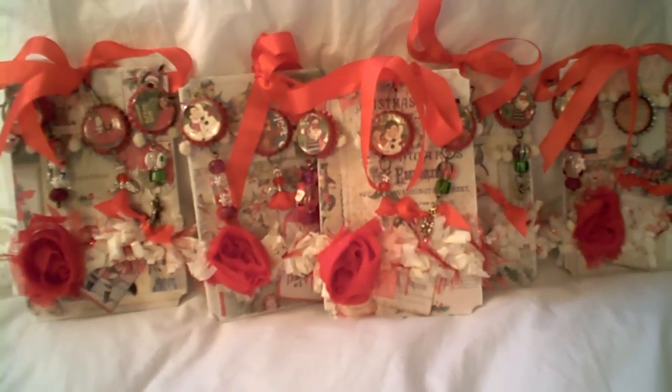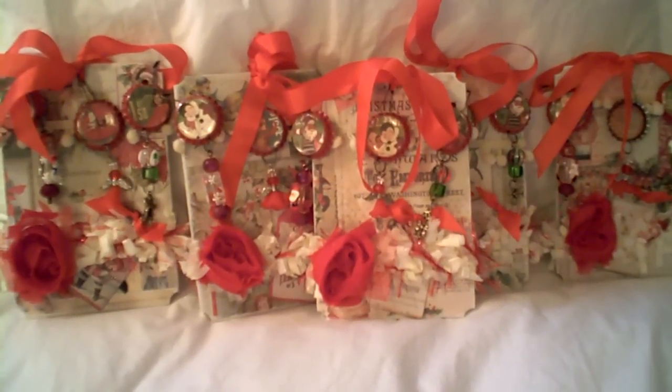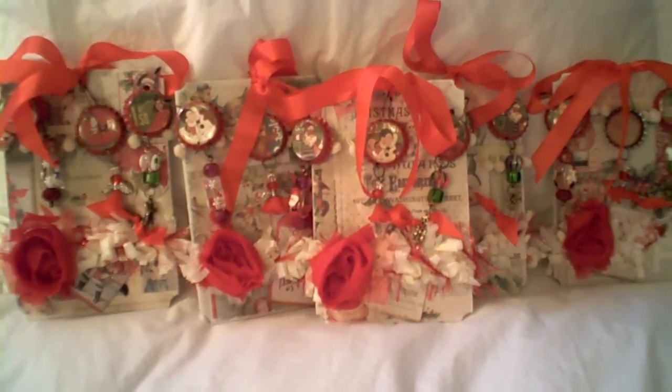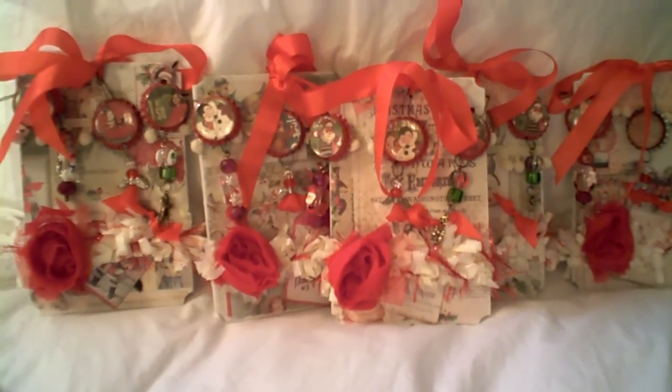Hi guys, it's Pat, and I'm back with another quick little video on a Christmas project that I did for a swap. And this is a bottle cap swap, a Christmas bottle cap swap.